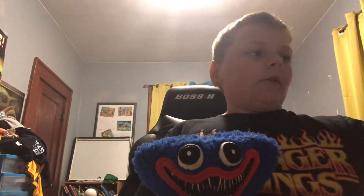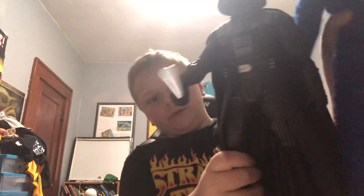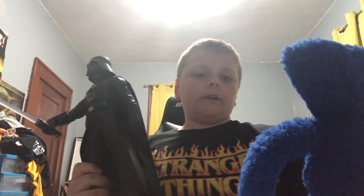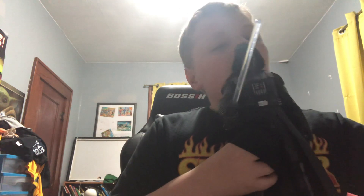You guys might have saw from the thumbnail of the video — here he is! Oh, you can't really see him, he's so tall. Oh my god, it's good. I'm taller than him though — I'm taller than everyone in the world! Yeah Huggy, you're pretty tall, thank you. Alright, I'm gonna sit you right here for a second so they can see him. So here is the action figure — this is Darth Vader, and if you guys don't know, I love Star Wars a lot.